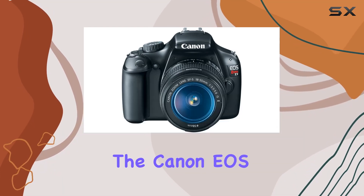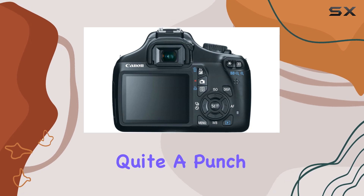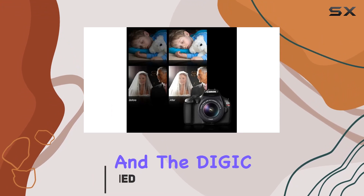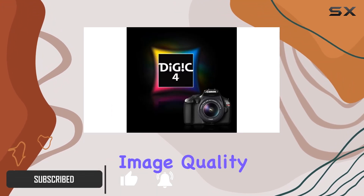Today, we're diving into the Canon EOS Rebel T3, a solid entry-level DSLR that packs quite a punch despite its age. With a 12.2-megapixel APS-C CMOS sensor and the DIGIC 4 image processor, this camera delivers impressive image quality and speed.